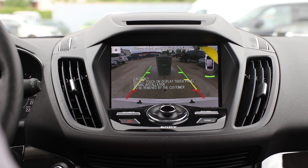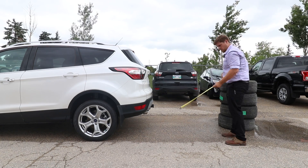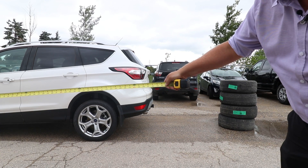Alright, first let's check out the green zone. So about four and a half feet, give or take.